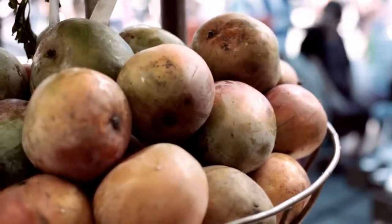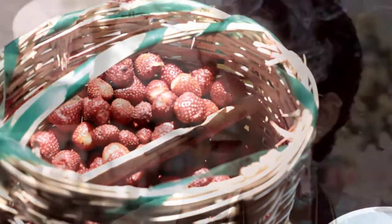We're getting some fresh fruit. Look at the meat right out of the bag. What's it called? It's called sugar.